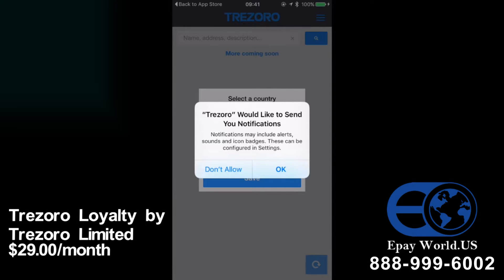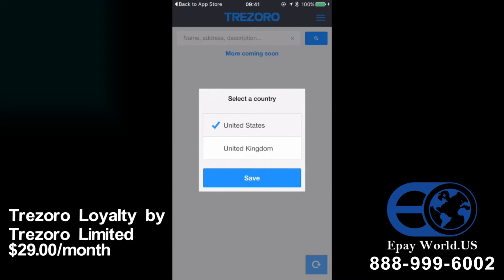Then it's going to ask you if you want notifications. If you click OK, every time you collect a point you'll get a little message on your screen, and when you've collected enough points to claim a reward you'll also be notified of that. I quite like those so I'm going to click OK. Then it's going to ask you to select where you are — we're going to choose United Kingdom and save that.